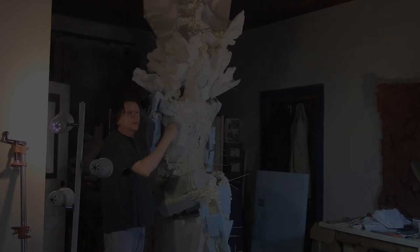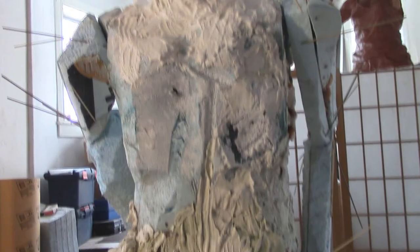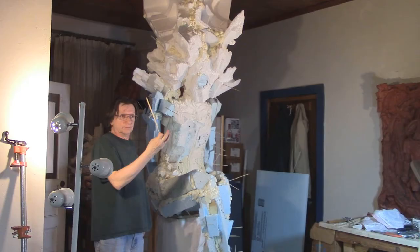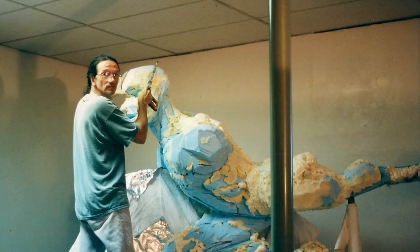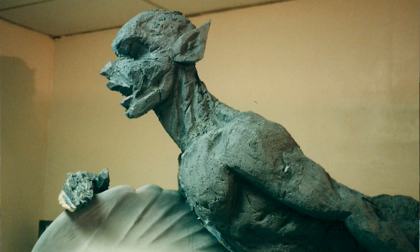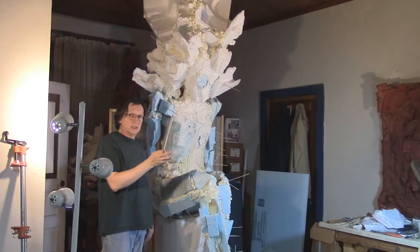I was having trouble seeing the whole head and headdress as it was evolving. You've got lots of different shapes, forms, and colors and it's hard to read. Once this thing is all one color, it'll bond together visually. It's not a bad strategy to paint the whole thing white just to be able to see it and make changes before the plaster goes on, at which point changes become much more difficult. I'll probably just paint it white.